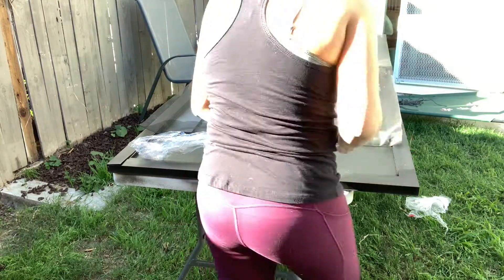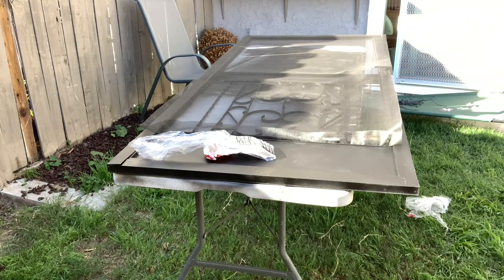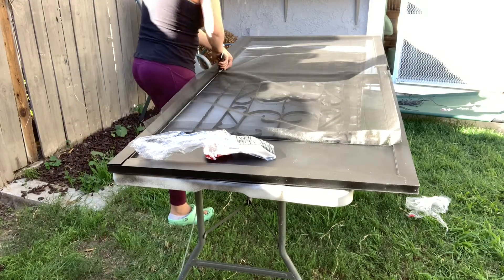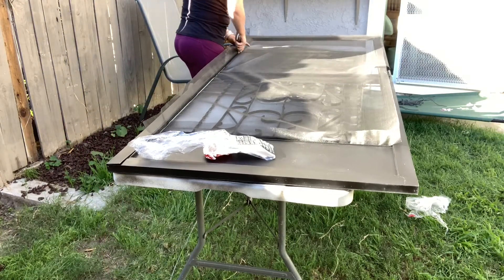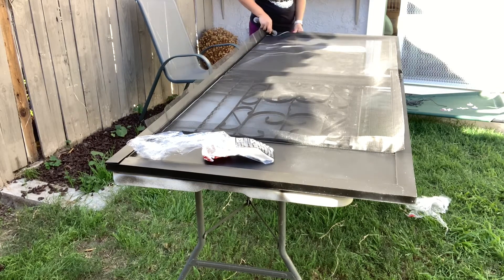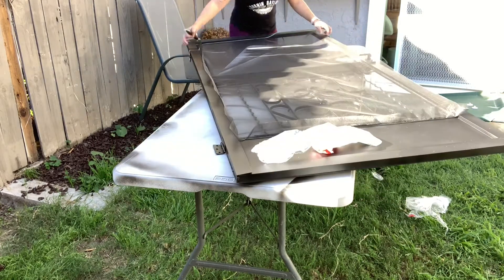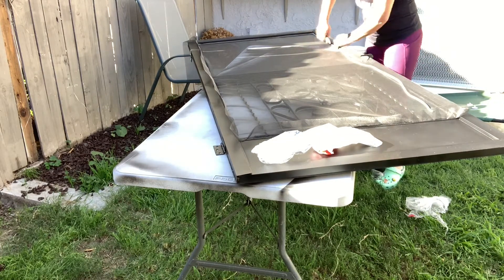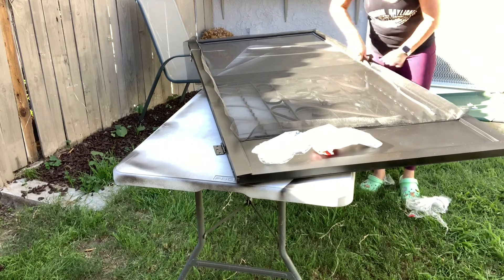Luckily I had saved the tubing from the old screen kit, and I just used that with the new screen material. I think the new tubing was probably a little too small for the screen gapping I had. I used the old tubing, cut everything to size, and this probably took me a lot longer than it should have. In the end it didn't matter because you can't really tell — it still looks nice and new and great.